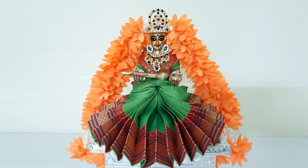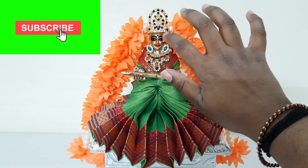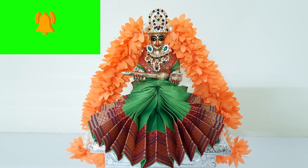See how pretty she looks! I hope you all have liked this video. If so, please click on the like button and subscribe to my channel, and don't forget to click on the bell icon to get automatic notifications every time I release a new video. Thank you.